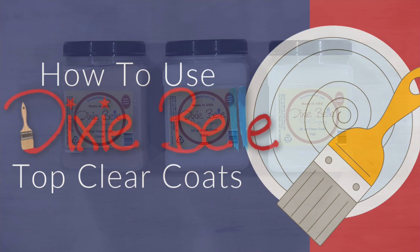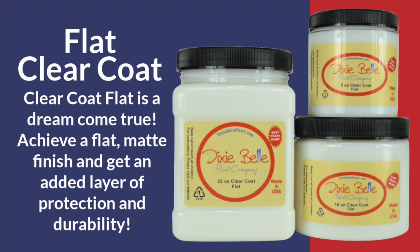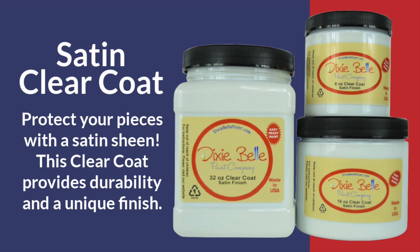It comes in a beautiful gloss, our personal favorite satin, and flat. The flat clear coat is a dream come true for those that love that matte finish, plus you'll get an added layer of protection and durability. Satin clear coat is my personal favorite — not only is it going to protect your pieces, but you'll get a nice satin sheen.